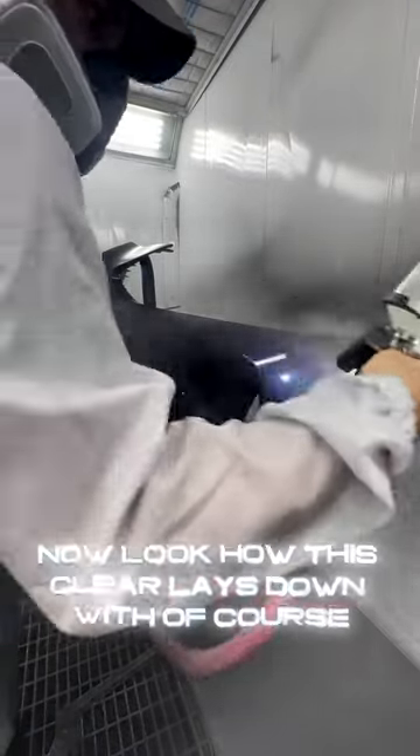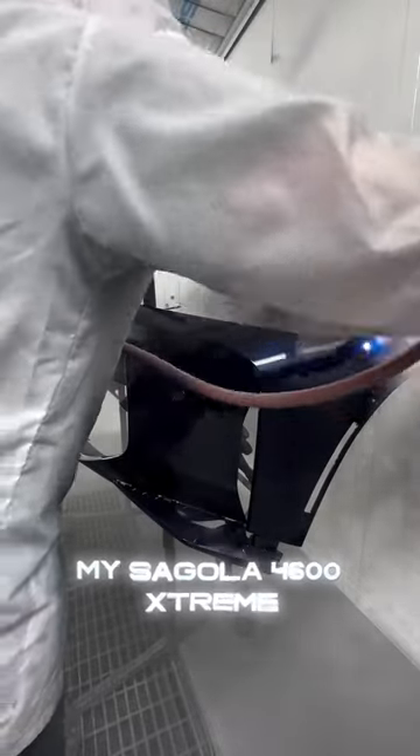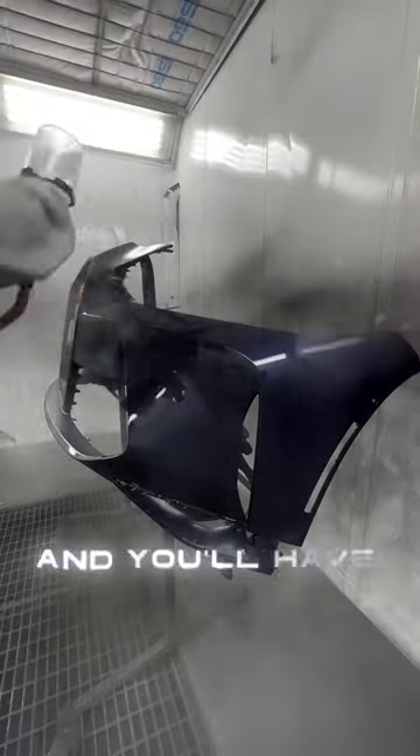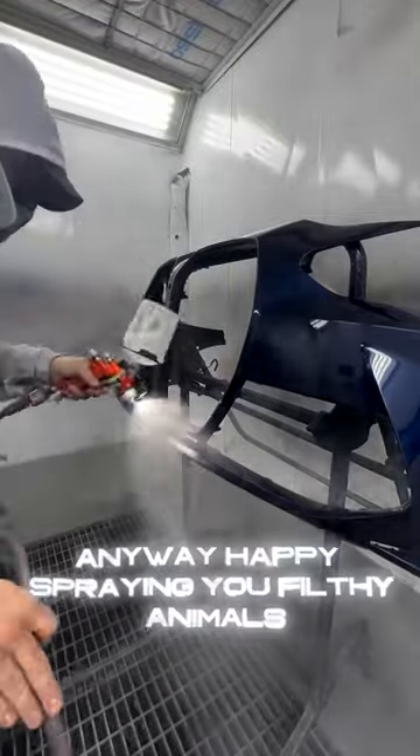Now look how this clear lays down with my Segola 4600 Xtreme. Two coats with this bad boy and you'll have chicks using your car as a mirror. Anyway, happy spraying you filthy animals.